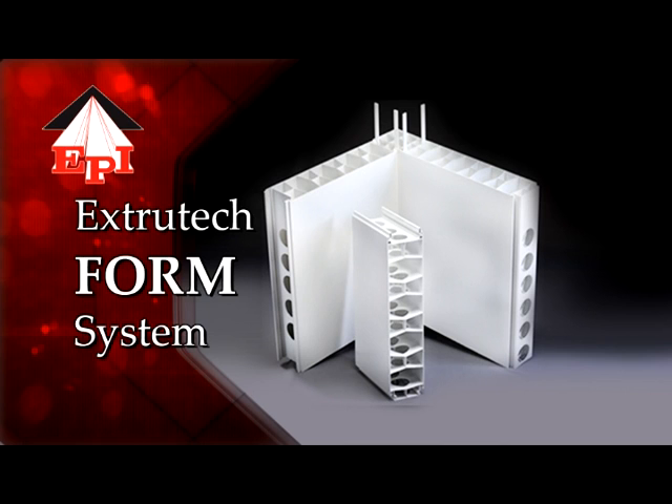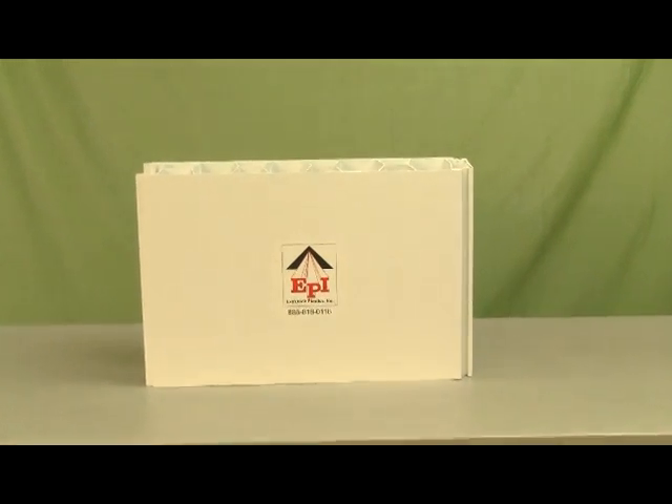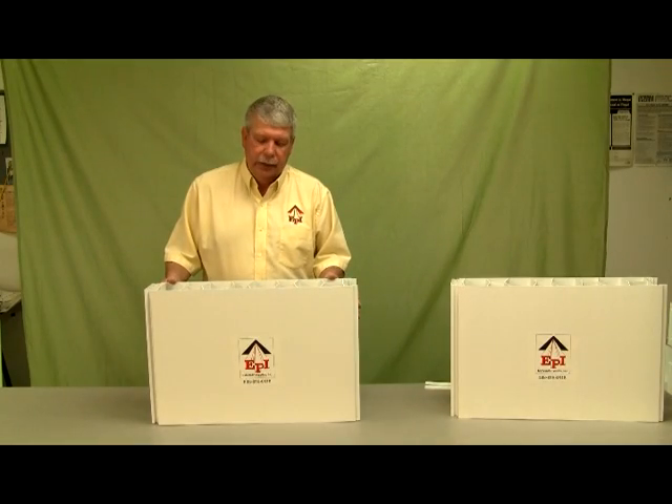Now we're going to talk about our new ExtraTech concrete form. This is a stay-in-place concrete form that's used for milking parlors, car washes, and food plants.